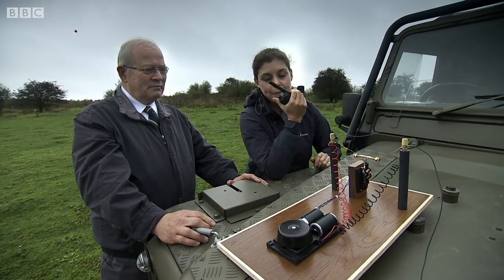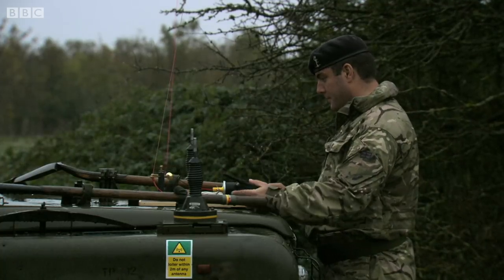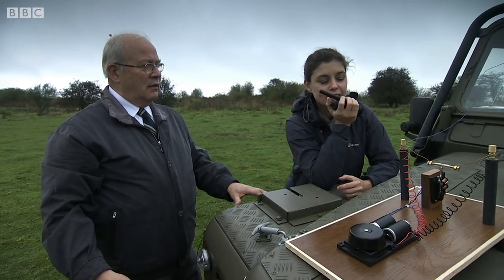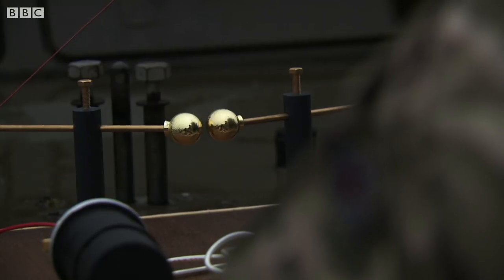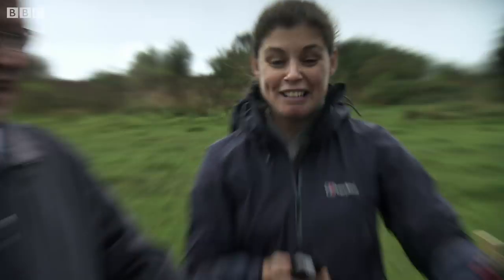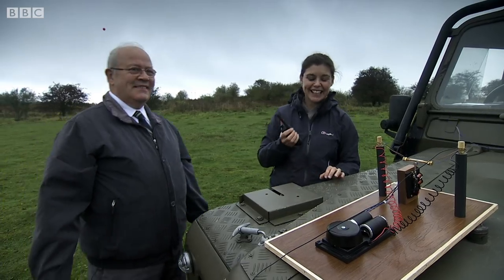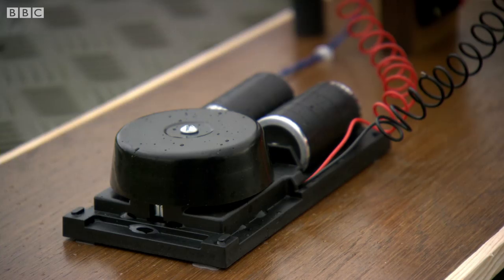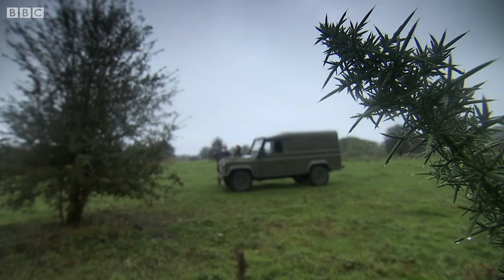OK, we're all set up and we're ready for test run. Can you press it please? Roger. Yes! It's working! Fantastic! It does work! Do it again. There we go. That is so cool. Just to see it working is amazing. Now that is the fundamental basis of all radio communication that's taken place ever since.